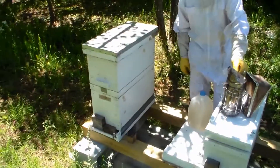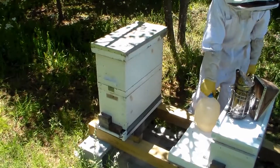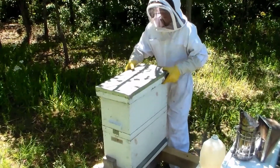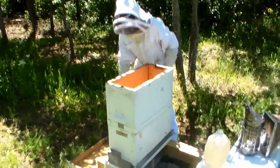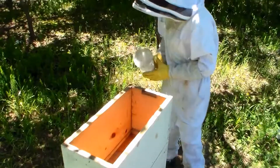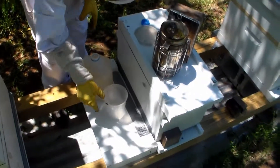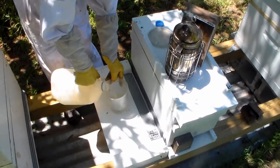Hayden's going to feed this beehive right here. This is a split that we did and added a queen that we may have ordered. It's two-story right now because we don't want to put the feeder out on the front, so the feeder is inside. It's just an egg drop soup container from the Chinese food store.